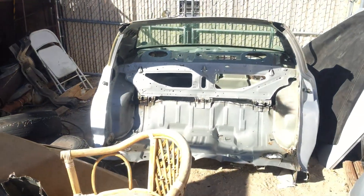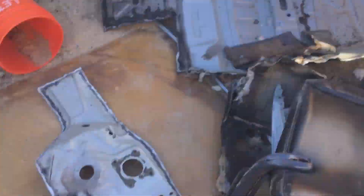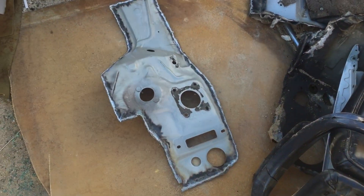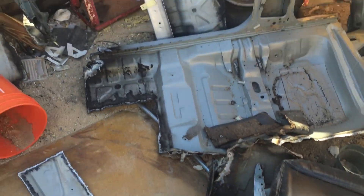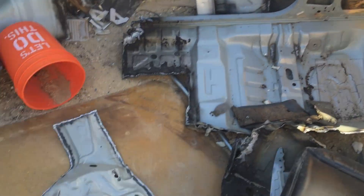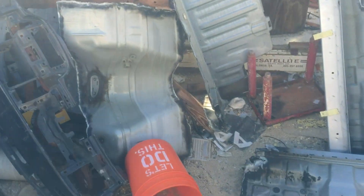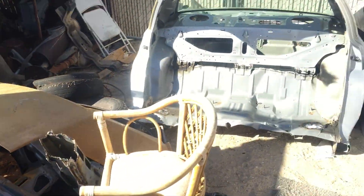The body's all cut up. I still have to cut that last little section into pieces, but I was able to save the firewall pieces I needed, the torque box pieces — I'll probably cut these B-pillars down too. I've got all the pieces saved and everything else is cut into sections so it can be scrapped or sold.